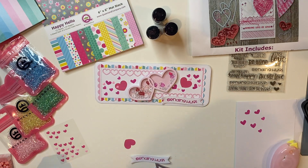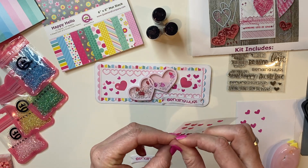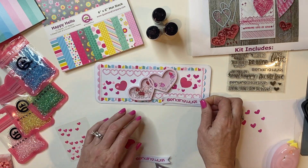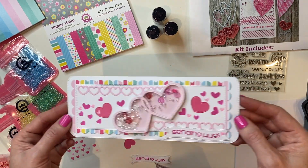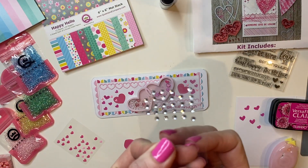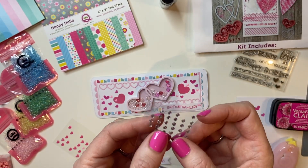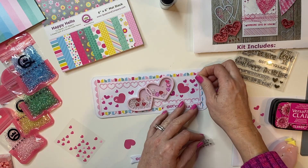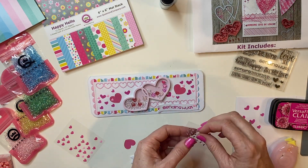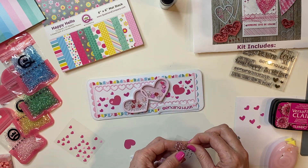I'm going to add just another little epoxy heart — this is the time of year you can go heart crazy! The last thing I wanted to do was just add a couple of these from the Rhinestone Trio — just the regular clear rhinestones — to add a couple little bits of sparkle.